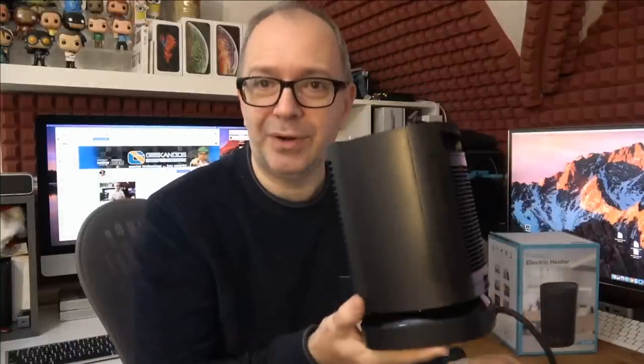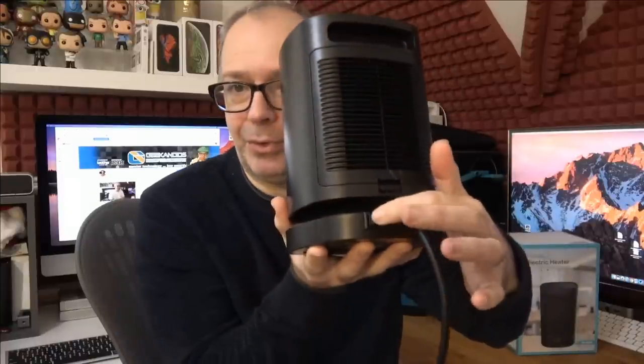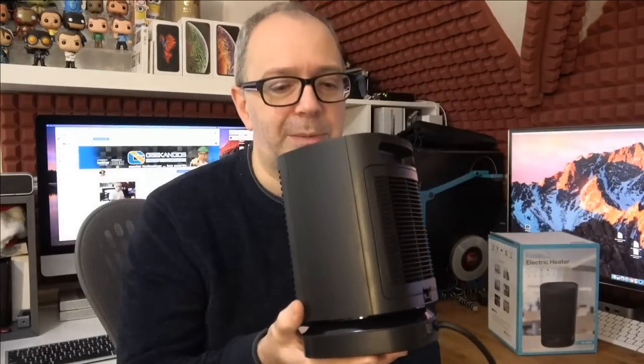It's also got an oscillating function which I'll show you shortly. There's a nice carry handle on the back so you can pick it up — it's not very heavy but it's a nice touch. On the back we've got the main power on/off switch. The power cable is about a meter and a half — my only gripe is I wish it were two and a half to three meters, but it's not a deal breaker. It terminates in a UK three-pin plug.